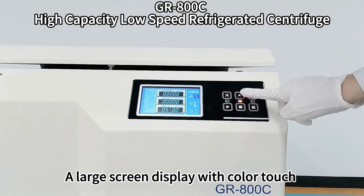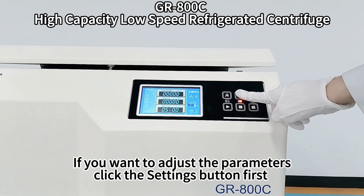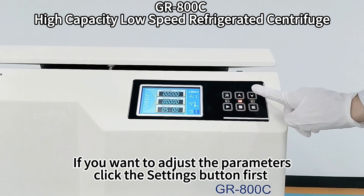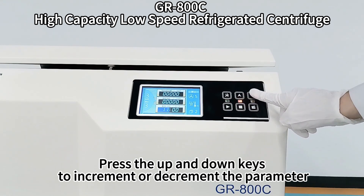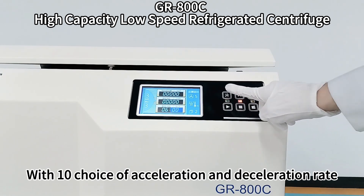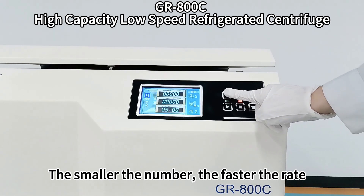A large screen display with color touch shows all machine parameters. If you want to adjust the parameters, click the settings button first. When the parameter cursor is blue, press the up and down keys to increment or decrement the parameter. There are 10 choices of acceleration and deceleration rate — the smaller the number, the faster the rate.